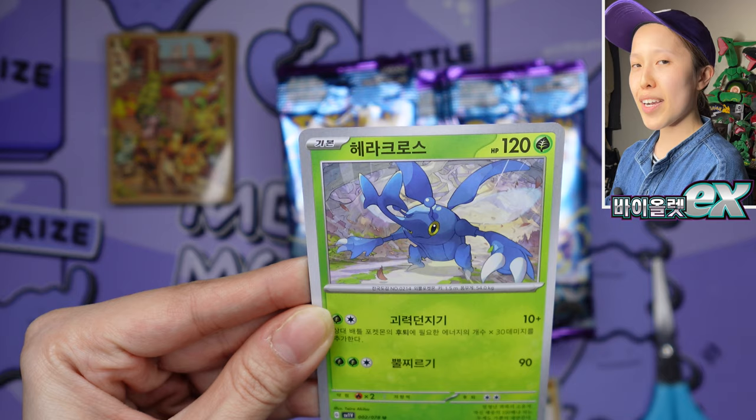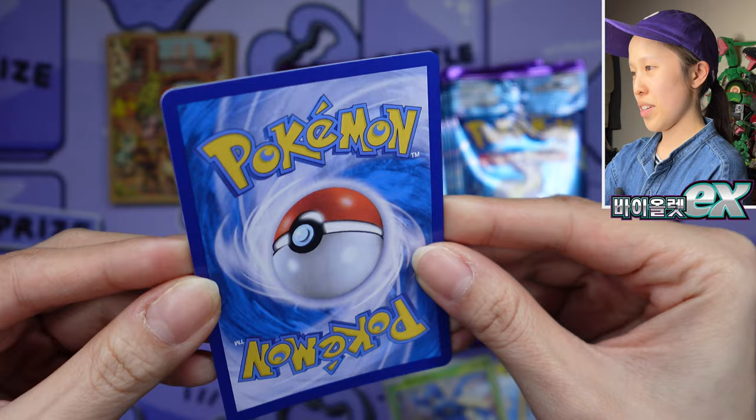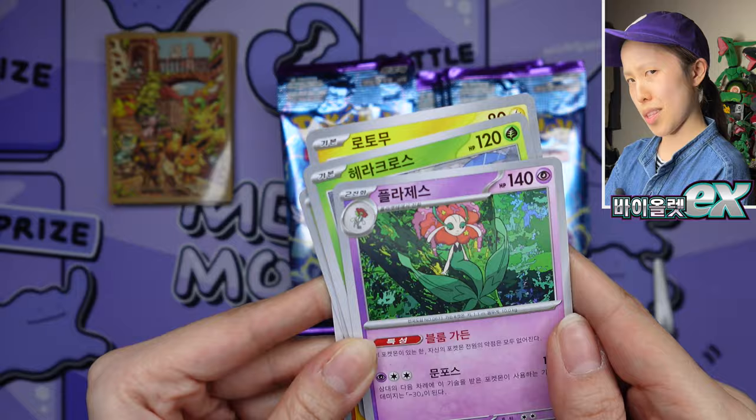I feel like I'm opening Japanese cards but with Korean text. If you guys haven't learned the difference between Korean and Japanese at this point, you need to get on that. We have Florges — very lovely artwork. This is going to take a lot to get used to; you've got to learn the languages. And of course we still have the international backings, just to reassure you.